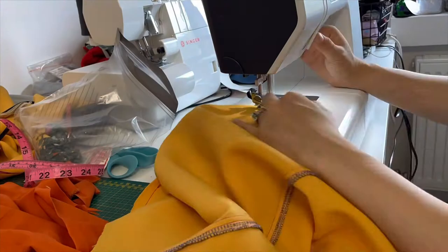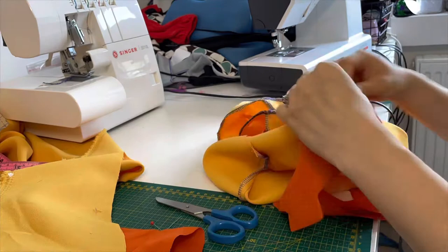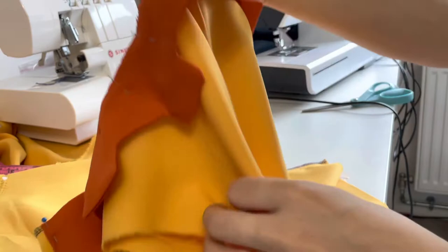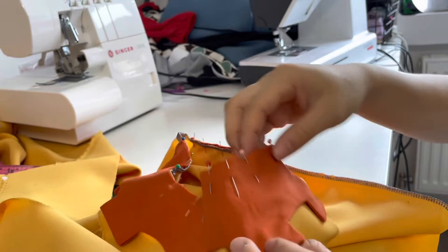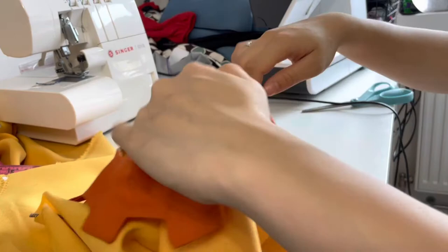Continue making the shirt, making sure you serge or finish all the raw edges. I made sure to iron it down and then pinned the collar all the way around, lining up the middle part of the front shirt with the middle part of the collar. This is on the wrong sides together — meaning the right sides are together — so when I flip it, it'll look really nice. Then I'm going to stay stitch it and sew around the perimeter of the collar. It's okay there's a gap in the back — no one's going to look at her back.